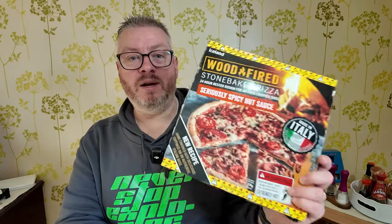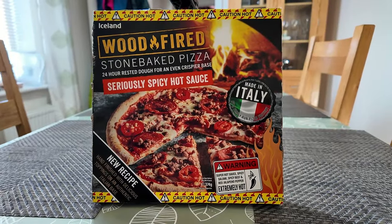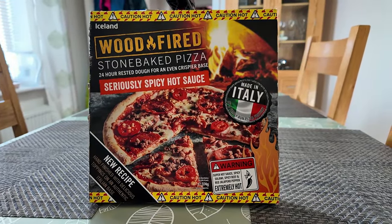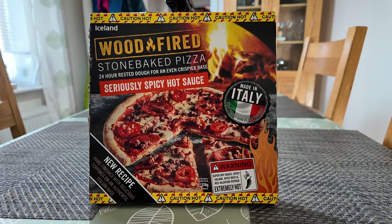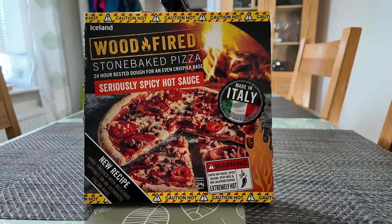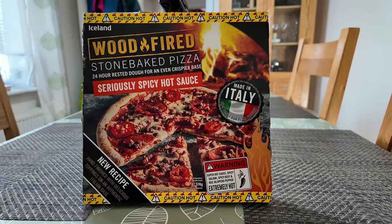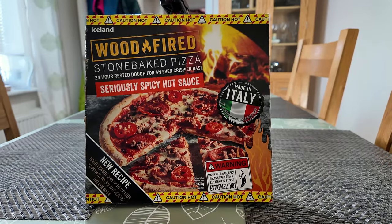It's a wood-fired stone baked pizza and it says it is a seriously spicy hot sauce pizza. Let's have a little look at the box and see what it's all about. My tripod is making a very good stand to lean this pizza against so we can take a closer look at the outside of the box. There are lots of flames and caution hot messages all over this, so I'm guessing it's going to be relatively spicy.